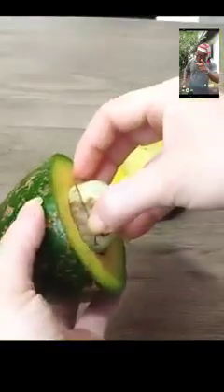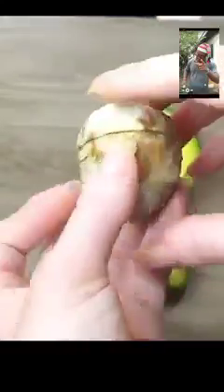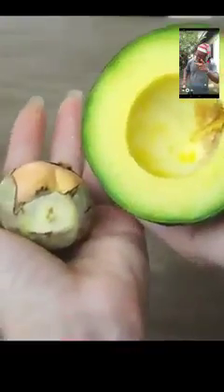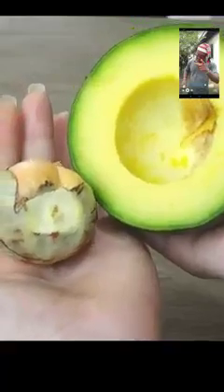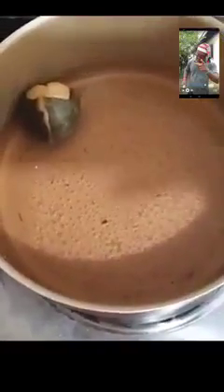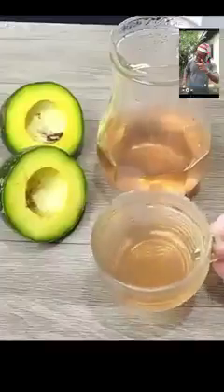Number three: frequent consumption of avocado pit not only prevents colds and flu but is also able to cure them, due to its power to strengthen the immune system. Number four: the avocado pit can be a great food to reduce the need to eat out of hours and consequently help you lose weight. Number five: the avocado pit does a lot to keep blood sugar low.